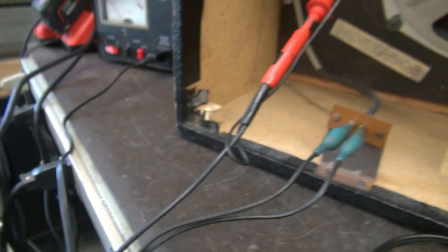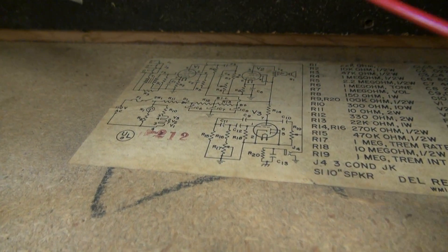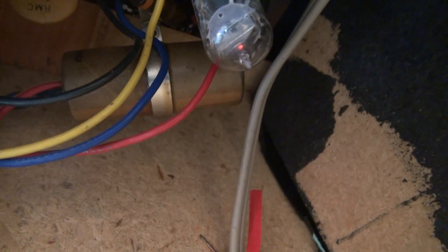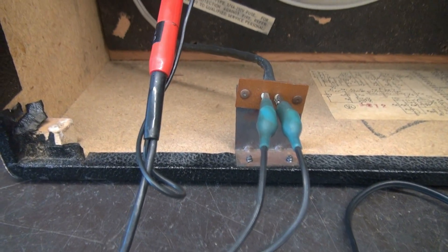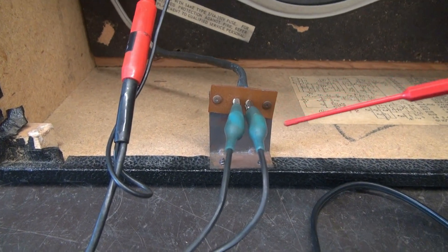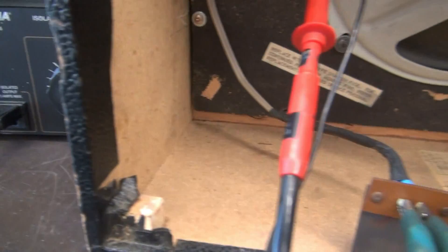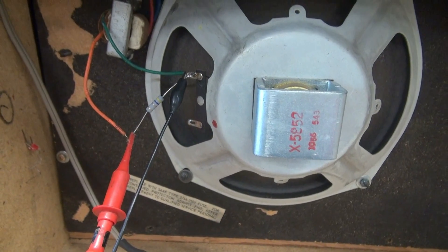So we know this thing came in with a tremolo issue and weak output. Common denominator? It's those filter caps — that big, brown, ugly thing right there. We're going to pull it out and change the filter cap first, then retest. When you're working on a hot chassis amp, the AC input is kind of dangerous, but I'm coming into it with an isolated variac, so I have isolation and can hook up my scope and other equipment without worrying about damaging them or the amp.